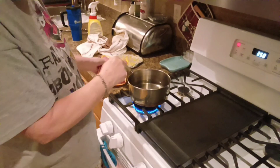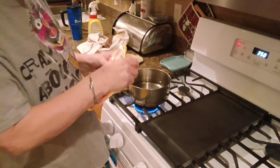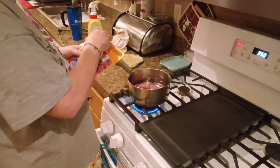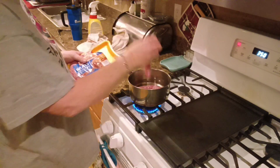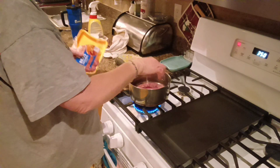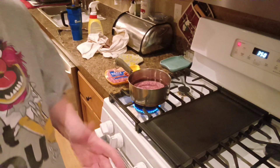I've got my water here, and I'm going to take three of these and just put them down in here and let that come to a boil. Now, I'm going to wash my hands real quick, and we're going to get started making this other little snack, so hang on.